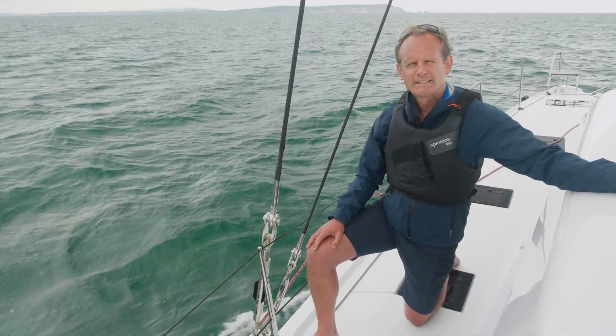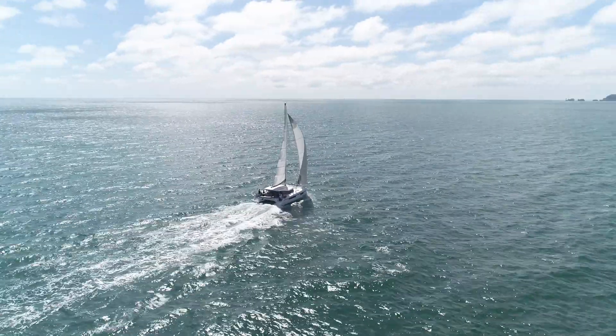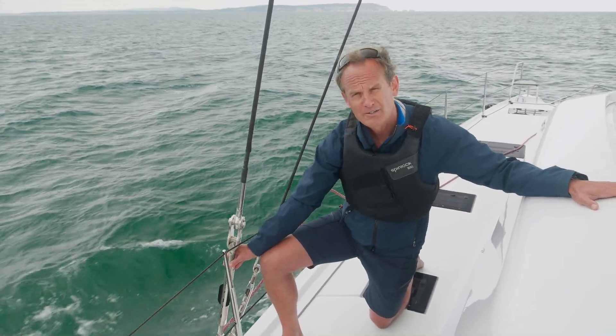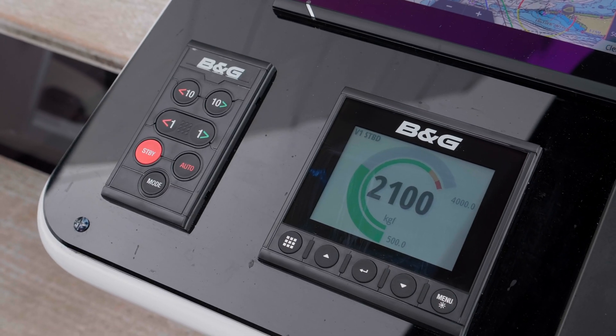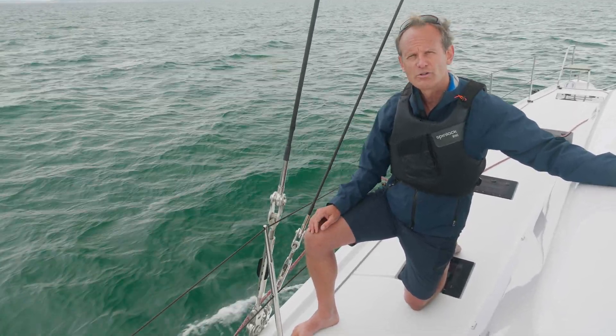Today we're out on a Nautotec 44 open on Christchurch Bay. This is a cruising catamaran and we fitted it with Cyclops load sensors. We're very used to seeing these on a racing yacht, but the question is: why fit them to a cruising catamaran?